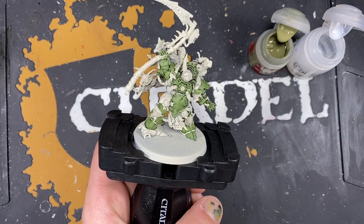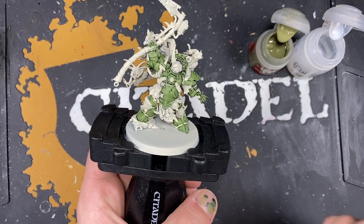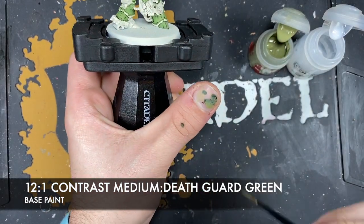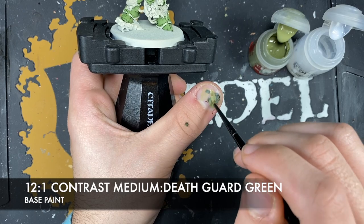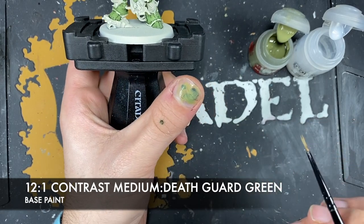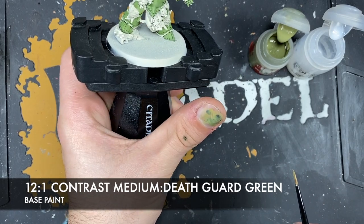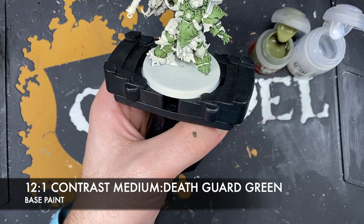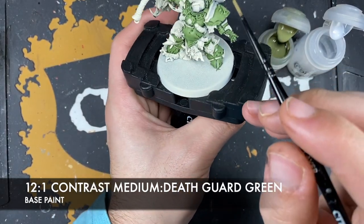With all that Creed Camo applied, what we're now going to do is create a roughly 12 parts contrast medium to one part Death Guard Green mix. This is because we want to create a really subtle, thin glaze - as you can see on my thumb it just comes out very, very thin. This is just going to apply a sickly powder to all of that green we've just applied.